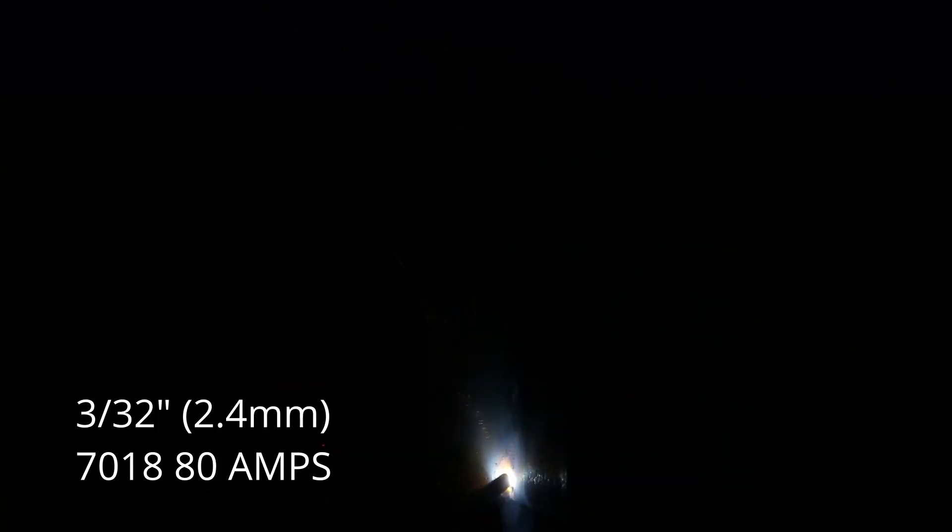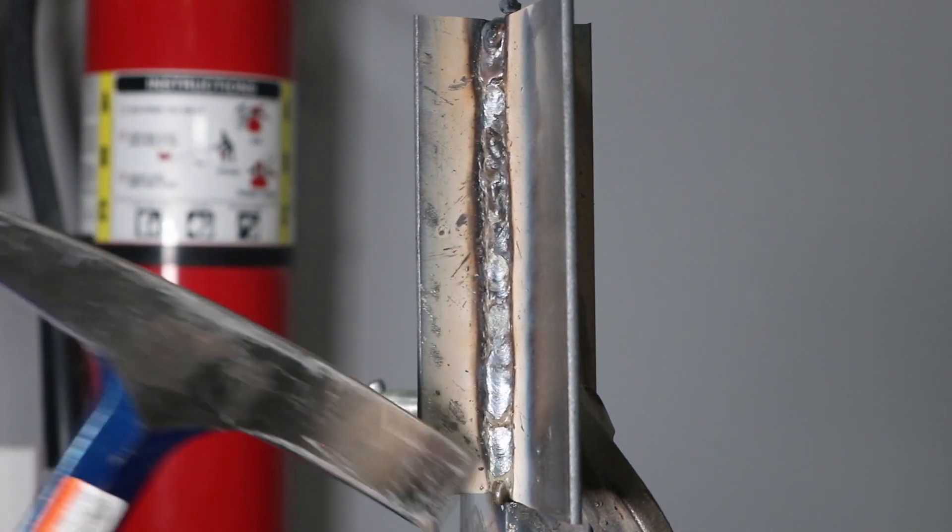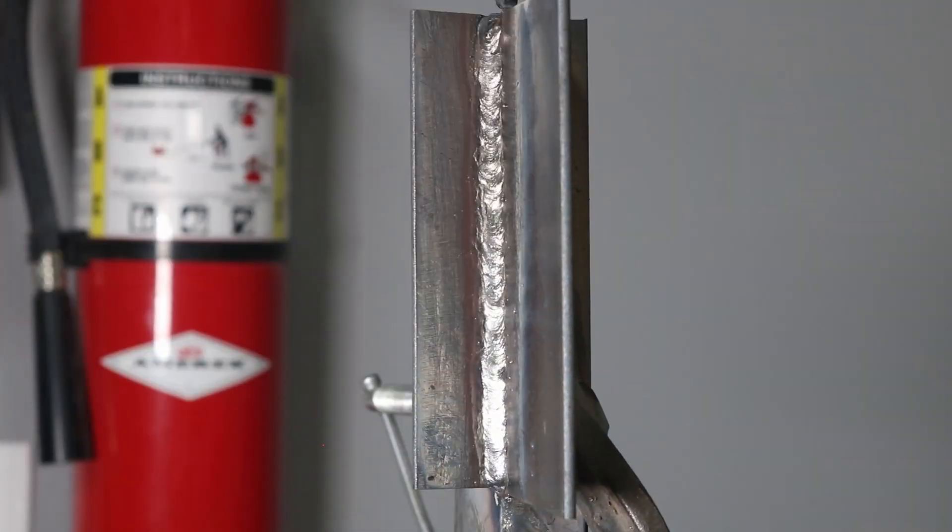Now running one more vertical stringer with a smaller 3/32-inch (2.4mm) electrode on thinner 1/8-inch (3mm) plate, running the same technique. When you have thinner plate, sometimes you need a smaller fillet weld, and running a smaller rod is a good option. Watch the weld pool edges to make sure molten metal fills in all burned areas so you don't get undercut — a low spot next to your weld that can cause failure under cyclic loading. The result is a thinner, smaller weld but using the same technique.